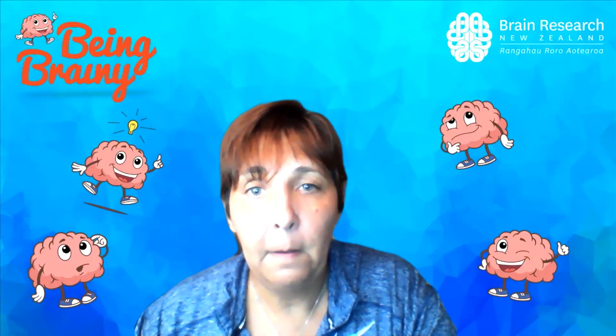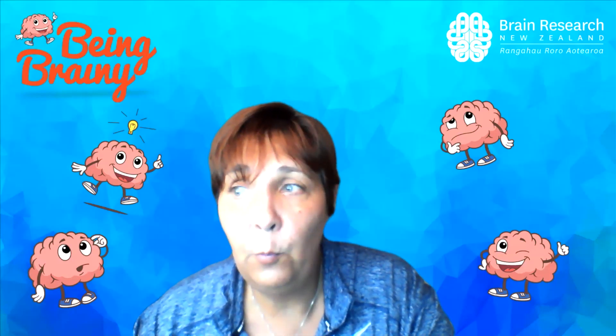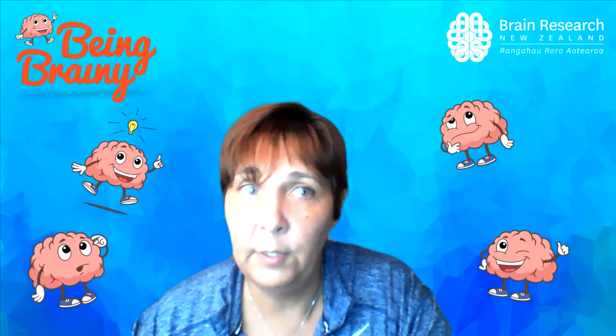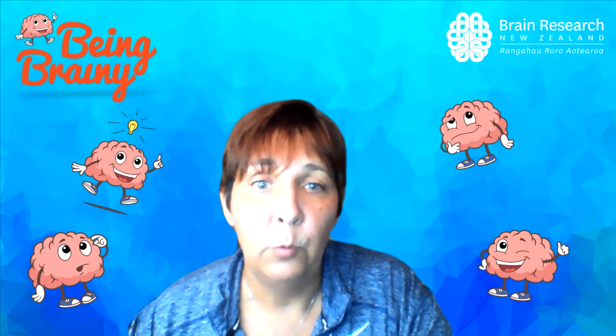Those are all the things we're going to talk about today. Hopefully you've learned about the areas of the brain, why your brain is so wrinkly, and have a better idea of the jobs different areas do, as well as what your brain might feel like and look like. If you're keen, ask mum and dad if they'll let you do the egg in the jar experiment — but make sure you get their permission first, because the last thing mum or dad wants is egg spilled all over the house. Have fun, hope you learned lots, and we'll see you next time!